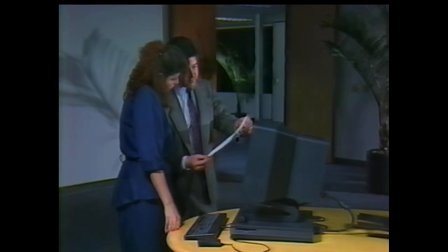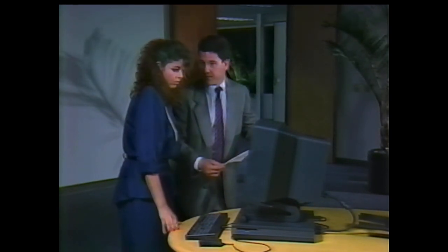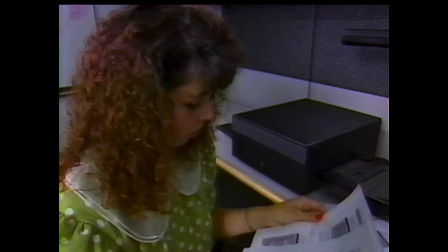After printing a perfect test page that meets with the customer's approval, ask the customer to turn off the computer by pressing the power key and following the directions on the screen. The NeXT laser printer — designed with care to perform almost without care.